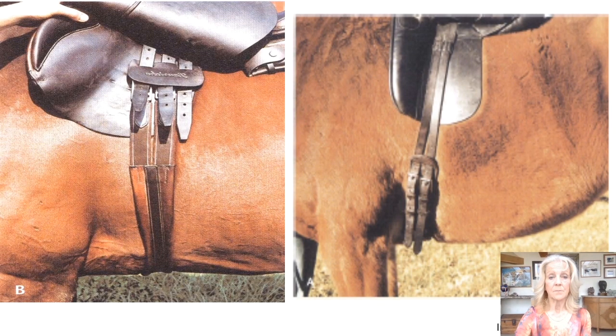When the tree is correctly positioned on the back, the billet should hang vertically over the girth groove — the narrowest part of the thorax above the sternum. If the billets are angled, they'll pull the saddle out of position when the girth is tightened and the horse moves.